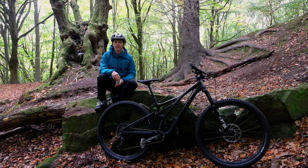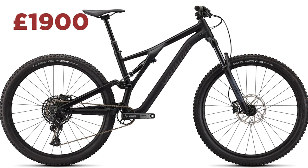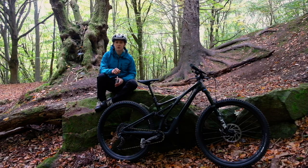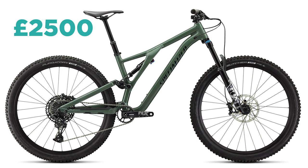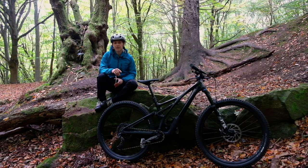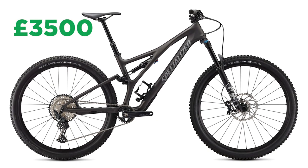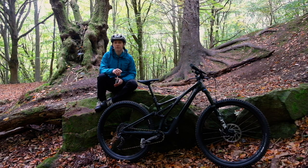If you fancy getting one of these bikes, there are a few spec options. Bikes start at £1,900 for the base alloy bike with an X-Fusion fork, X-Fusion shock, Sram SX Eagle, and Tektro brakes. Spend a little more and you'll get the Comp Alloy at £2,500 with a Fox 34 Rhythm fork, Fox Float DPS shock, Sram NX Eagle, and G2R brakes. The rest of the range is carbon — the Comp Carbon costs £3,500 with the same spec but also giving you flex stays and SWAT internal storage.